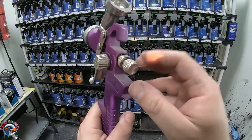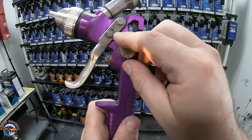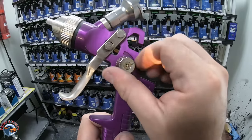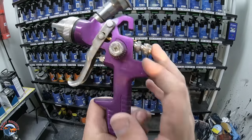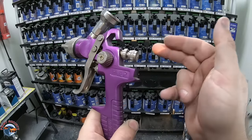This is what you need to do with this gun to make it optimized and spray very well. This is the fan control. It can go all the way to the right or all the way to the left — leave this all the way open so you have a bigger fan. This is your fluid; we want this all the way open as well.